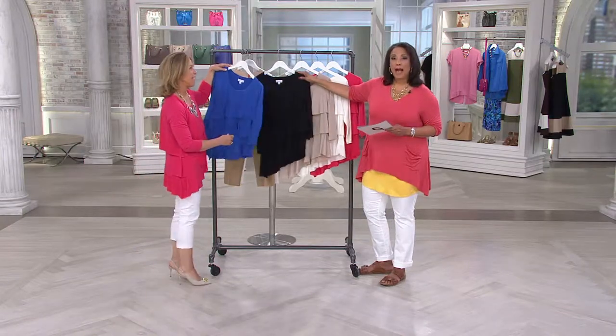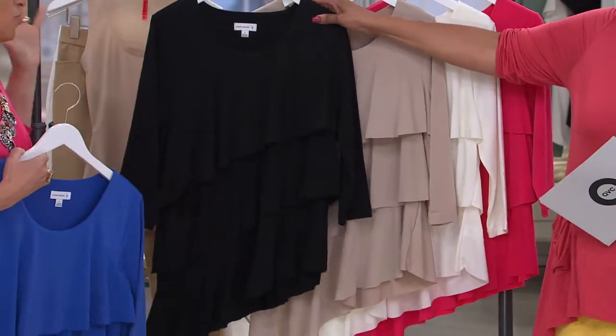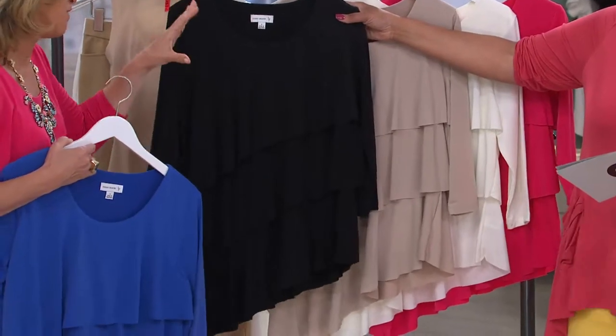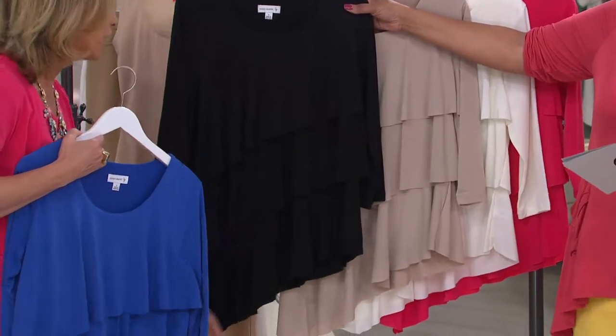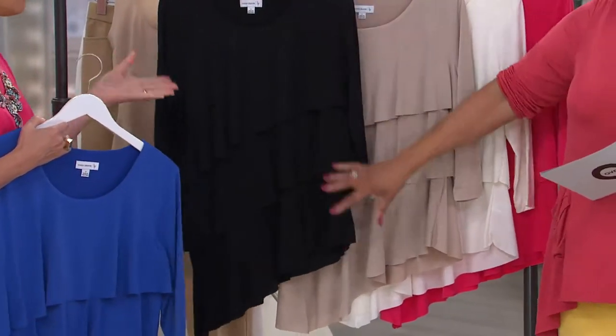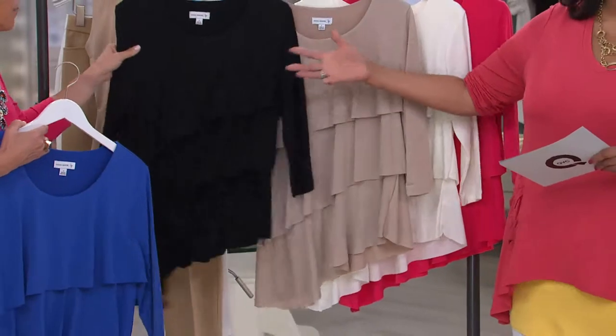Must-have blue. Then she's done it in black — you need the black. Can you imagine going out for a special occasion? That is so dressing. You want to dress it up. You can put black with white, or black with black, or black with a print bottom — beautiful. We had colored bottoms earlier in the show and that whole idea is such a fun, fresh new look.